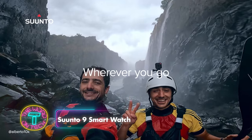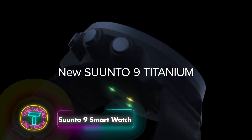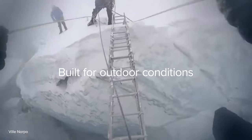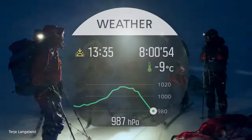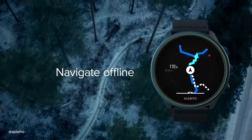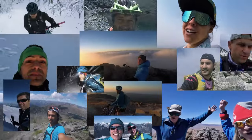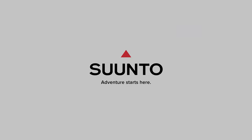The Suunto 9 Baro GPS watch is equipped for winter sports, featuring over 80 sports modes, a barometer, and a heart rate monitor. Designed to endure extreme conditions, it offers up to 120 hours of continuous exercise GPS tracking, a battery life of 120 hours, and water resistance up to 100 meters. It comes in a sleek black stainless steel design.